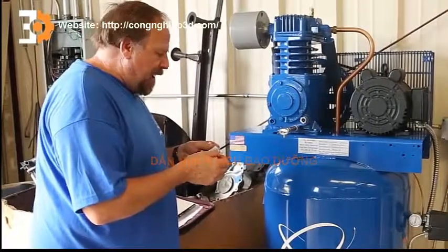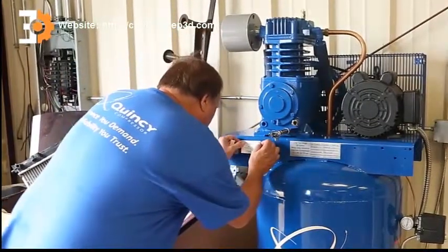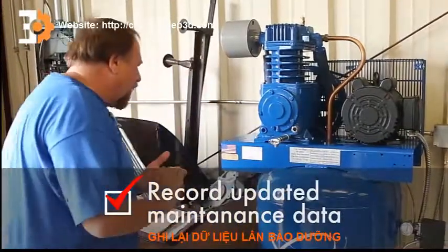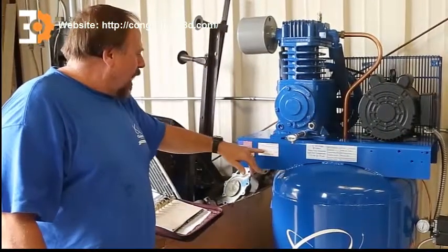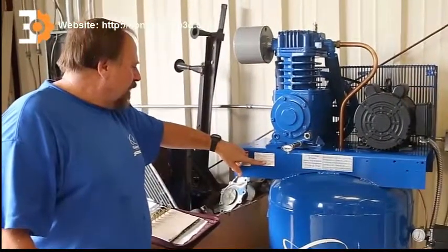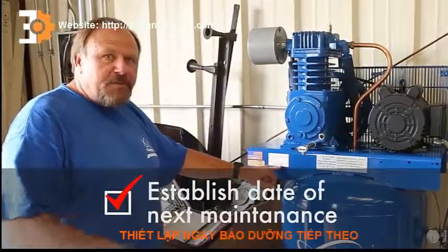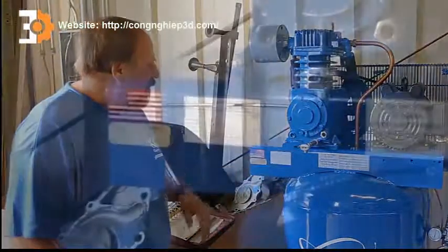We're going to go ahead and record the maintenance record so we can keep track of it and know when to change the oil and the air filter next time around. This gives us a way of telling us exactly when we changed it. We also changed the air filter. It gives us an opportunity to check off if we checked the bolt torque, the belt tension, and if we drained the tank. We've recorded here that in this particular application, we want to change the oil again every six months.